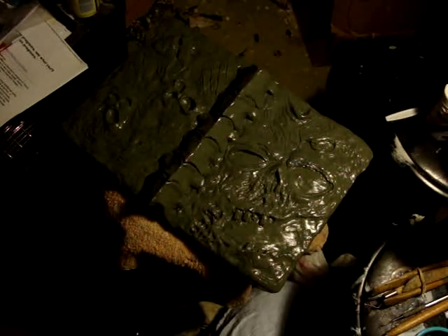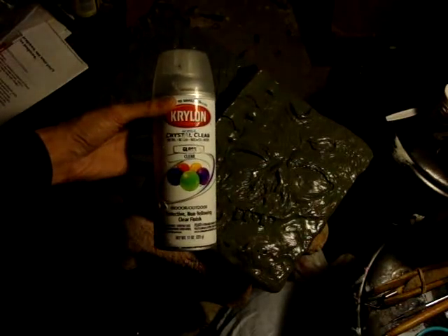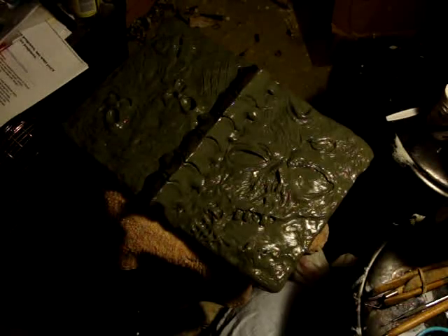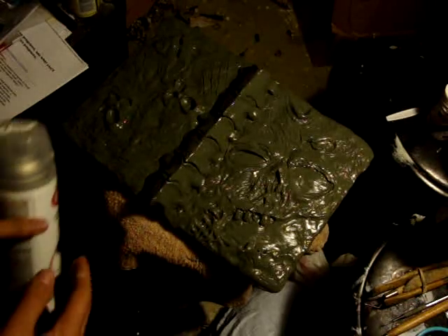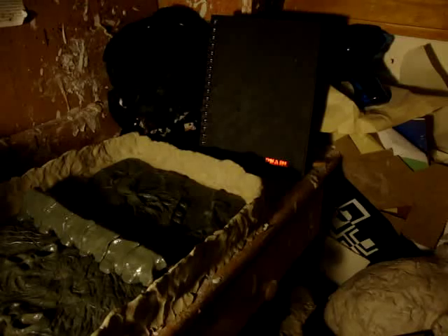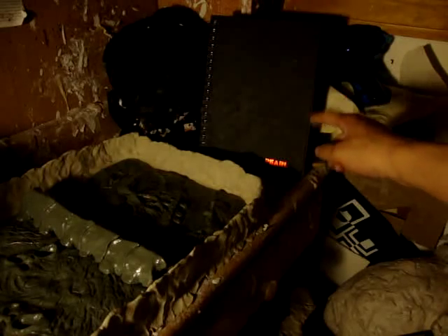Once you're done sculpting, you are going to use crystal clear spray paint and spray the whole entire thing for two coats. The reason for this is so that the clay won't stick to the plaster once you're in the mold making step. Then detach the clay sculpture from the actual book that you sculpted on.